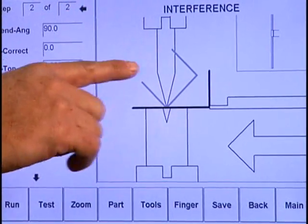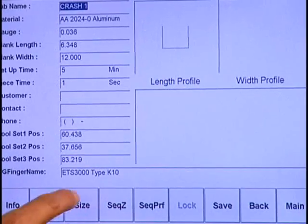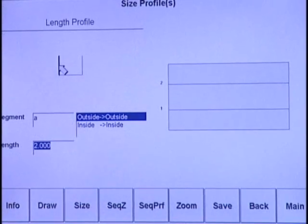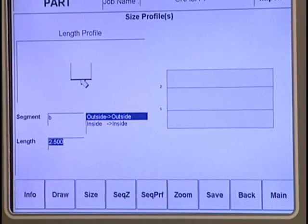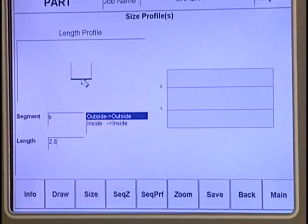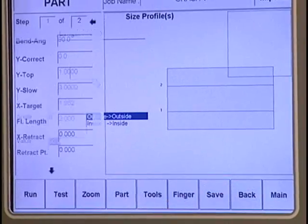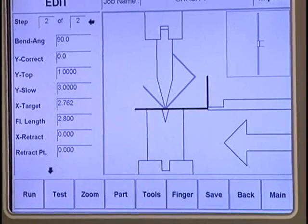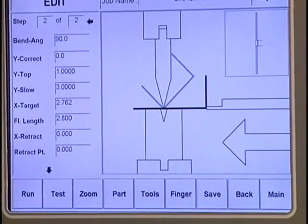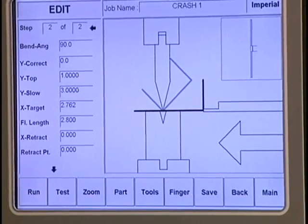We're going to go back and simulate it. There's bend one of two, and when we go to bend the second bend, it will show you that you have interference with the punch. We can also use this as a design tool - we can go into the part and change the two-inch leg dimension from 2.5 to 2.8, save our changes, and see if we have any interference. Then bend one of two and then two - it will show you that you don't have any interference.